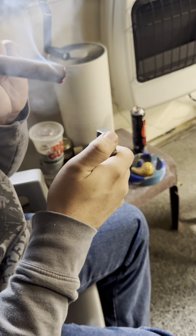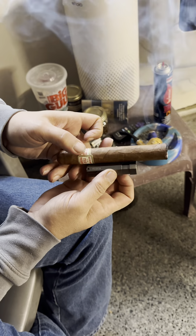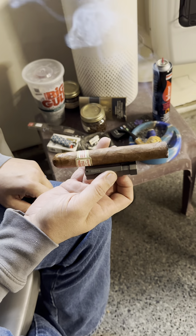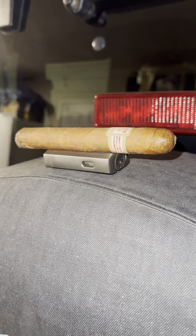I think this would hold up really well in the wind if you're outside and it's a little windy. It does have that nice rest as well, so if you're somewhere and you have nowhere to put your cigar down, now you do. All in all, I think this is a nice lighter — highly recommended.